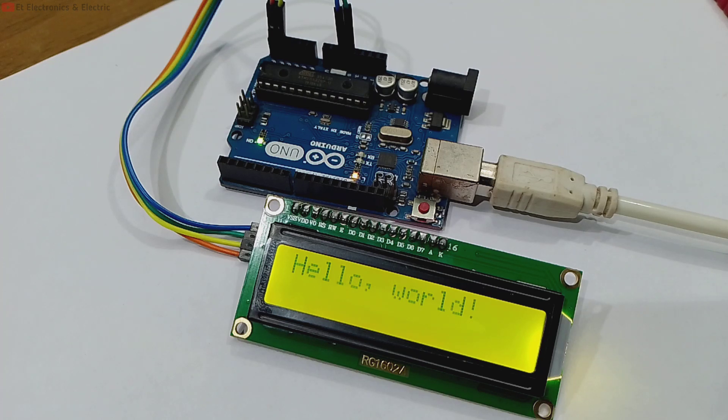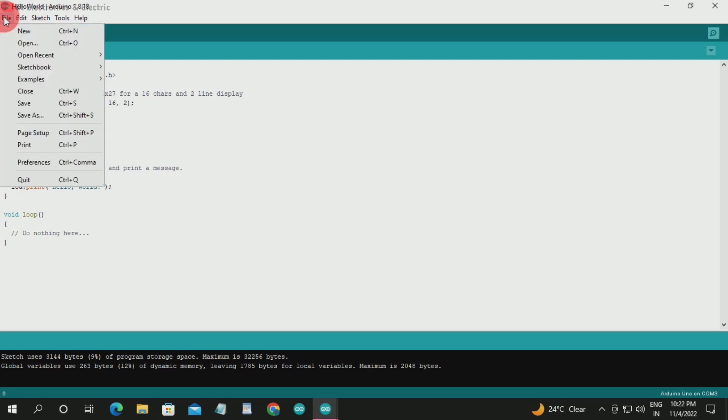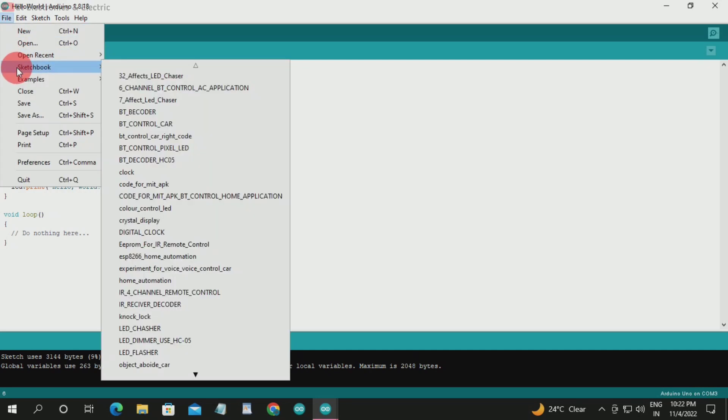Our text printed is Hello World. If we want to print it, we can try it and see if it's printed. Here we have multiple text items printed. I have printed it first, and I will save it to my sketchbook.